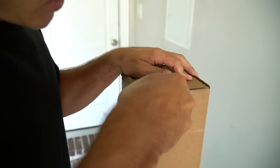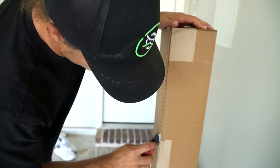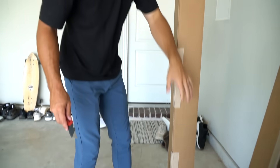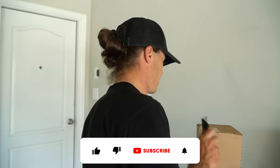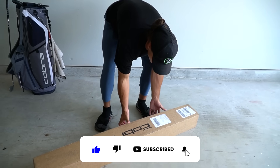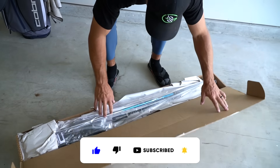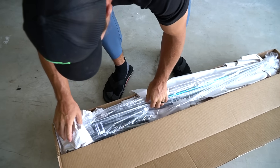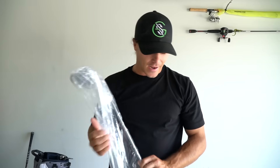All right, so here we are. Even though I know what's in here, it still just feels like Christmas morning. I mean, you can't tell me that's not true. I feel good like it's Christmas morning every time I'm opening something. I don't know why I feel a little nervous right now. Dude, I'm so excited for this — Cobra is amazing.